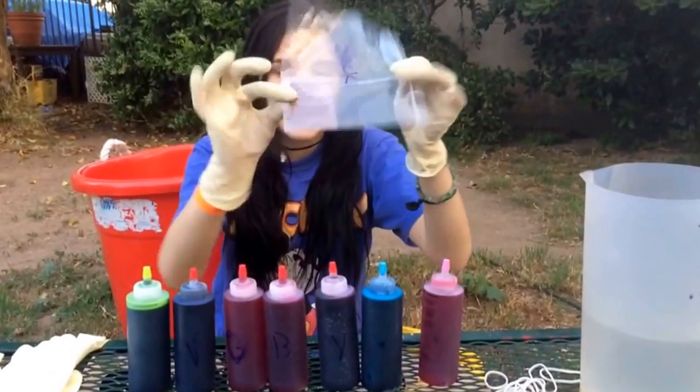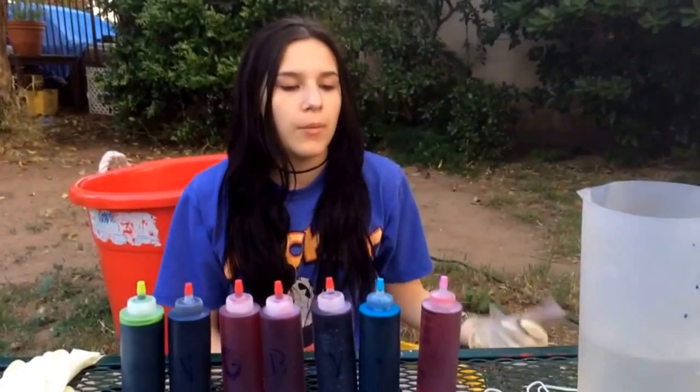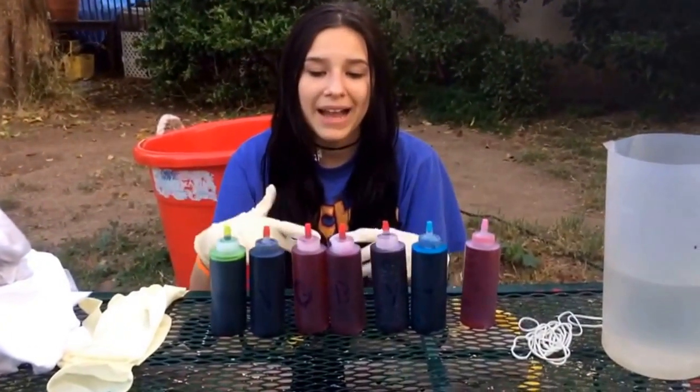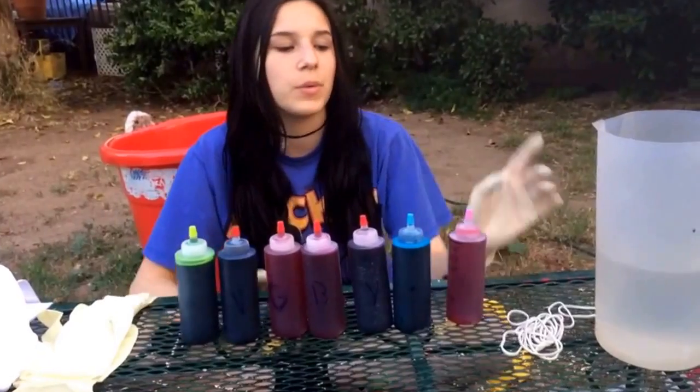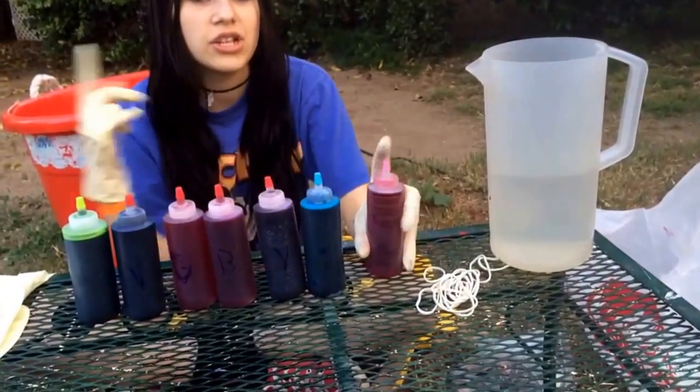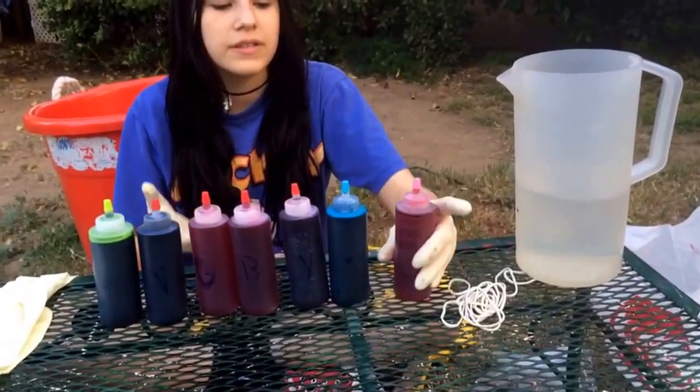When you do tie-dye you're either gonna be given bottles with the powder already in them or you get packets and pre-filled bottles. What you want to do is fill them up with water to the line and then shake them up until the powder dissolves.